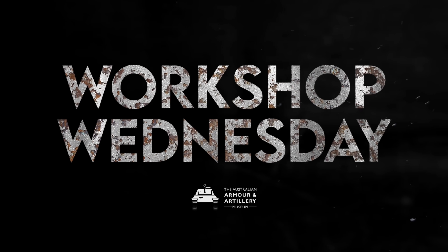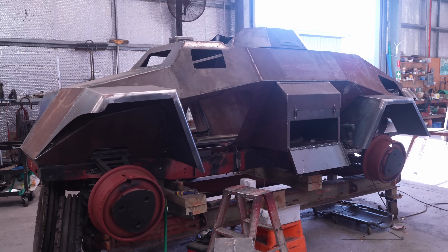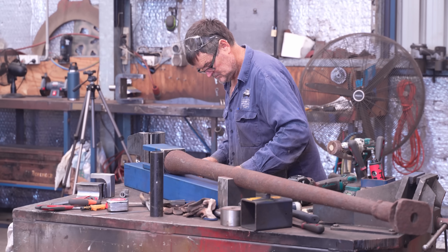Hi, I'm Kurt from OzArmor and welcome to Workshop Wednesday. In the last episode 221, Daryl and Jesse were working on the mudguards and while I was filming on the Stug G, Daryl knocked up this beautiful stowage bin. He's flying solo at the moment and has moved on to something really special.